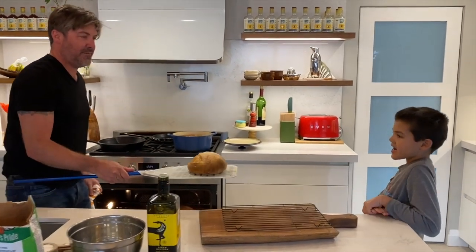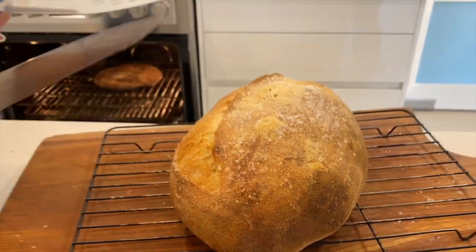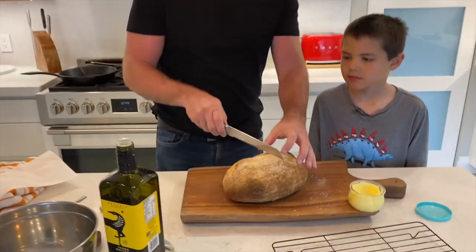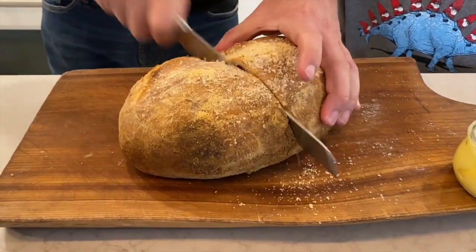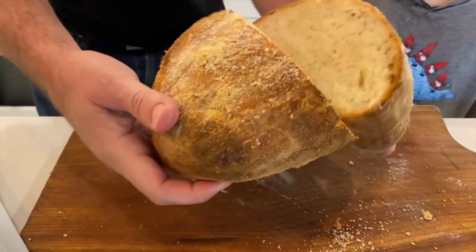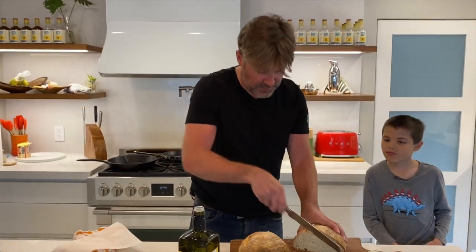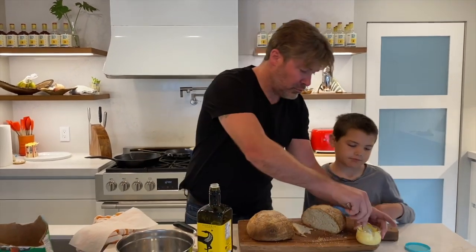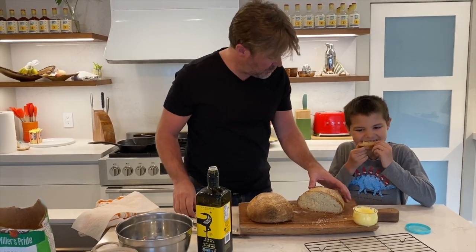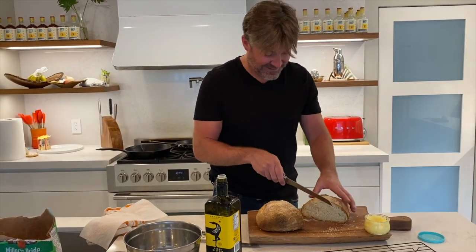I see peanut butter sandwiches in your future. Not bad for day two! Let it rest for 10 minutes, then I crack this baby open and see what we got inside. Steamy goodness — give that a sniff, that smells dreamy. A little bit of butter. It's delicious — and I'm taking it all for myself. All right, I'll get my own.